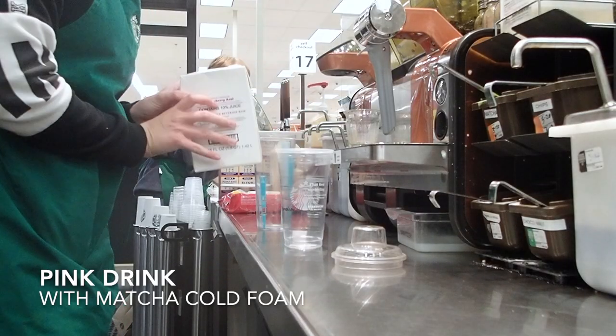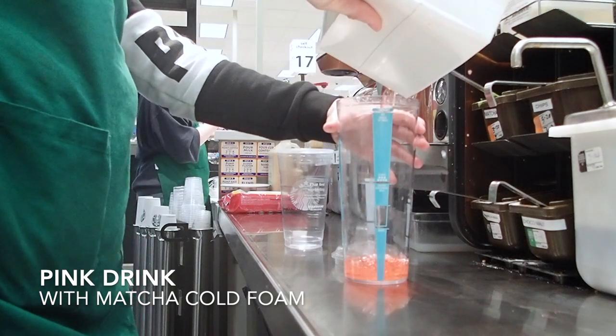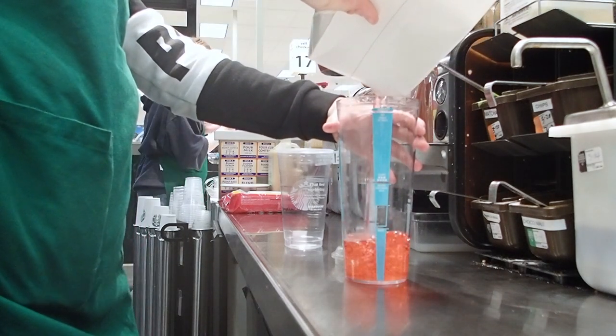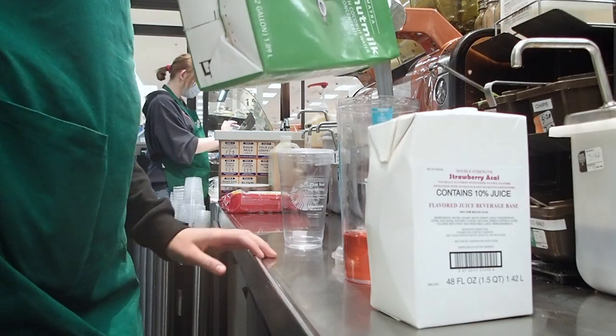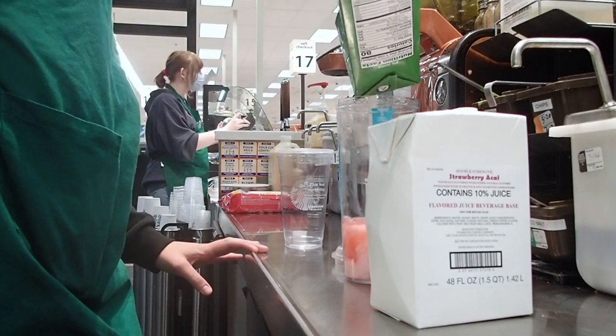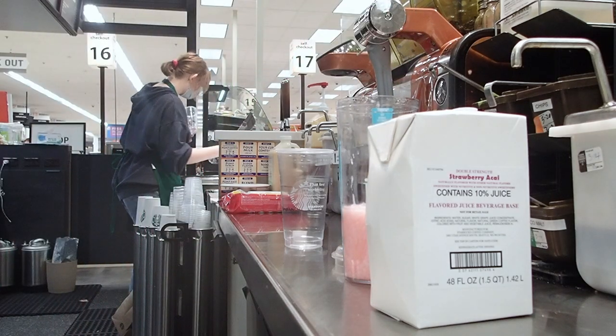Alright, it's time for the fun part — making drinks! We're going to start with a pink drink. This customer also ordered matcha cold foam. The first thing I do is pour the strawberry base to the first line, then I add the coconut milk to the second line, and after that I'll add in the ice and the strawberries.